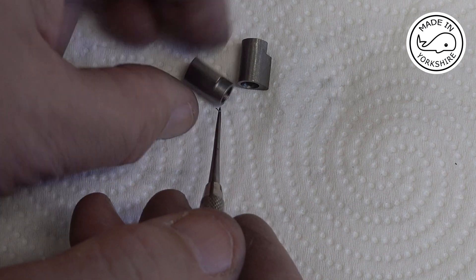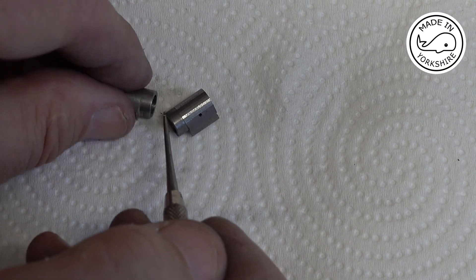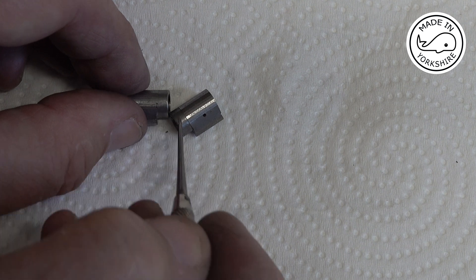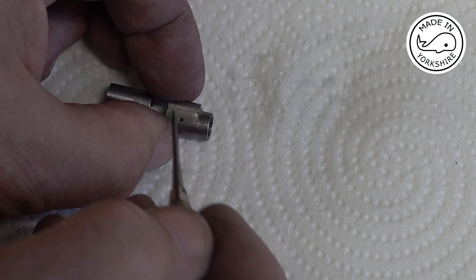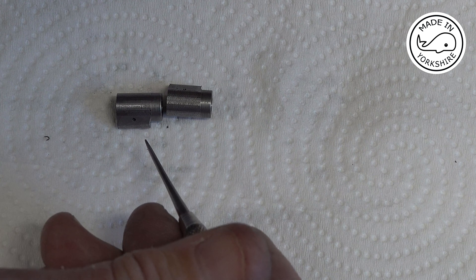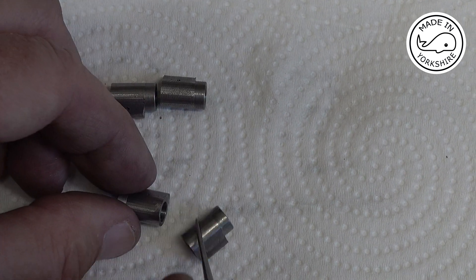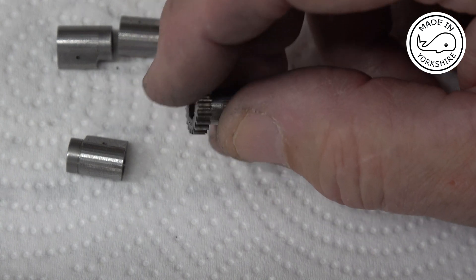So what I decided to do is to make two more. Instead of going down by 81 thou I took 79 thou off, and you can just see there it just goes down a little bit onto that boss, which I think is perfect. I've also filed a bit of relief there and drilled an oil hole through there. Having done that I then went on to make the other two for the exhaust — very similar but the angle's different. And that's what they'll look like with the gear on.